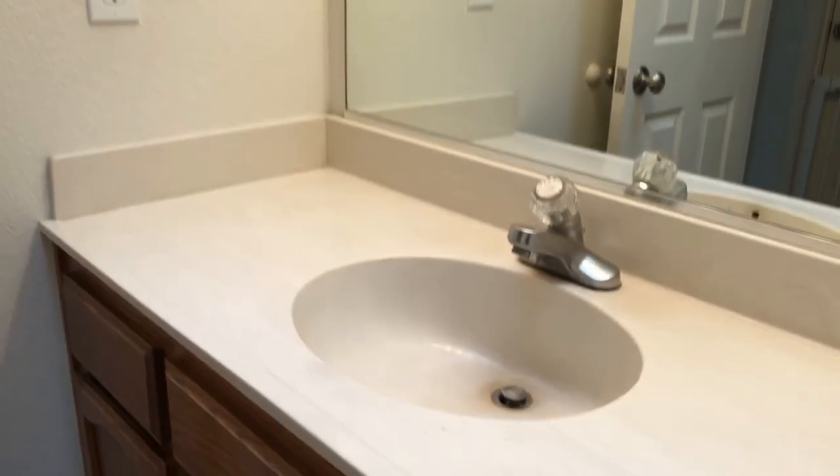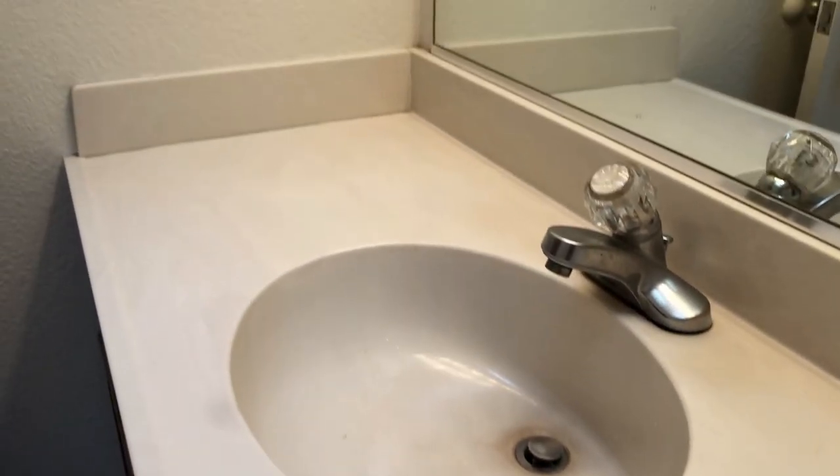If you haven't subscribed, hit that red subscribe button. The next video in this series I will show you how to transform this countertop with an epoxy spray for about seven bucks.